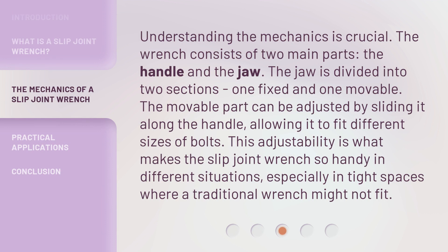Understanding the mechanics is crucial. The wrench consists of two main parts: the handle and the jaw. The jaw is divided into two sections, one fixed and one movable. The movable part can be adjusted by sliding it along the handle, allowing it to fit different sizes of bolts. This adjustability is what makes the Slip Joint Wrench so handy, especially in tight spaces where a traditional wrench might not fit.